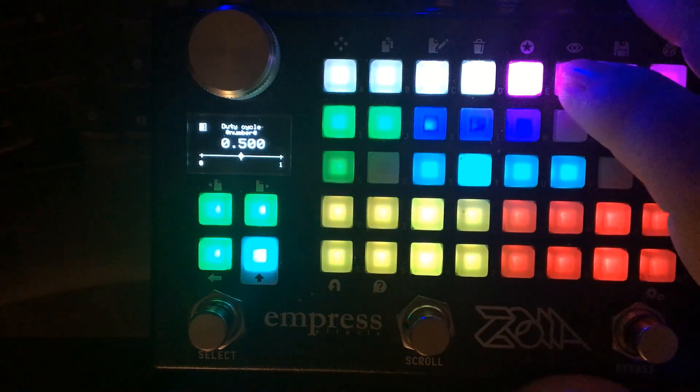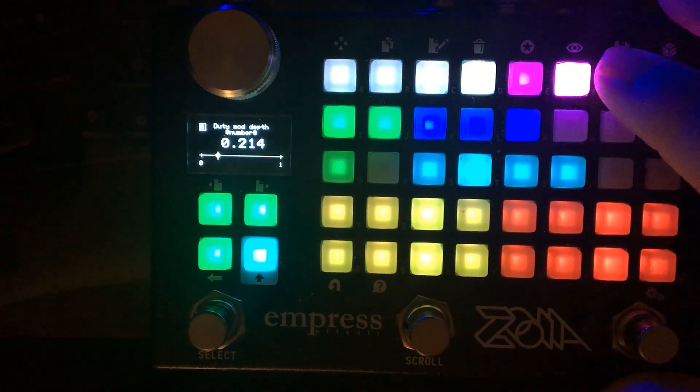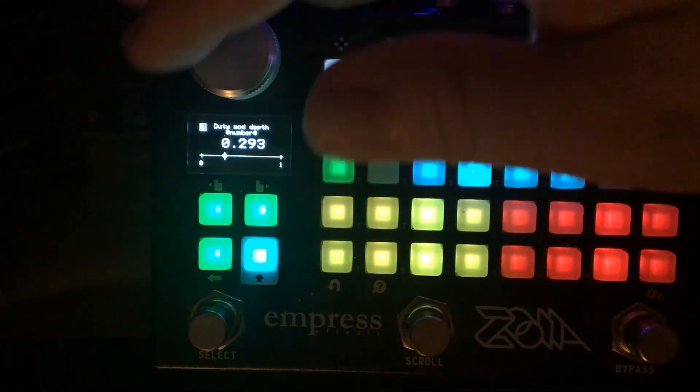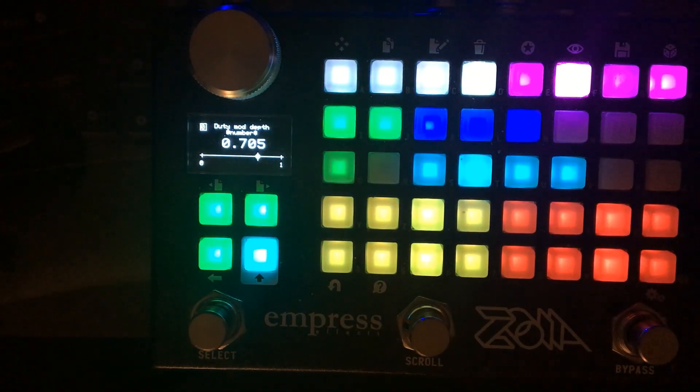There's a final section where you can change the duty cycle. With a sine wave, more distortion is introduced as you adjust it. You can also modulate this — there's a depth and a rate control. It uses a sine wave because I liked that springy quality. If you push the depth, in a lot of my controls I put in governing principles that keep the modulation within zero and one, but this one doesn't have that.